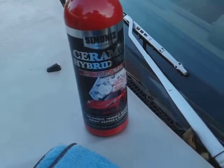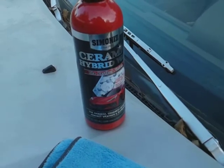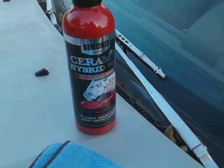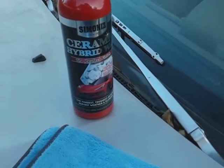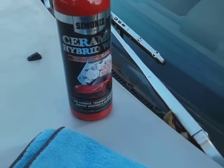Welcome back to the channel. In this video, I'll share another product. It's a new product — I shared it in the first video where it was on the body of the paint. This one here, we're going to try on the glass. You can use this as a glass sealant as well.